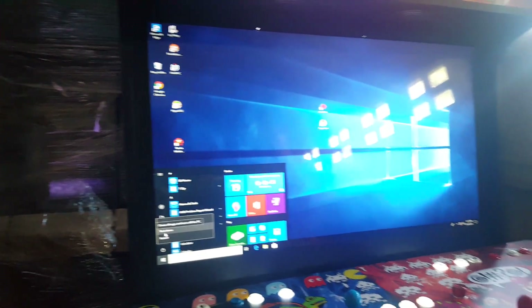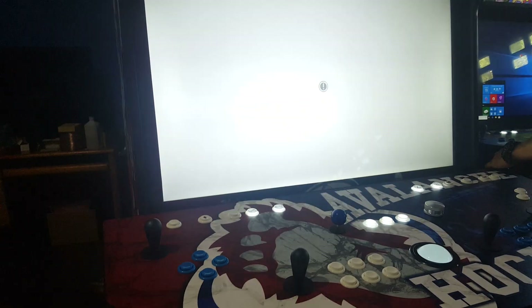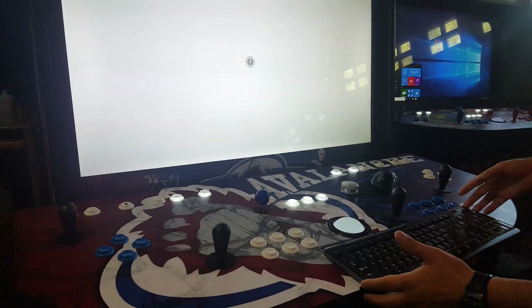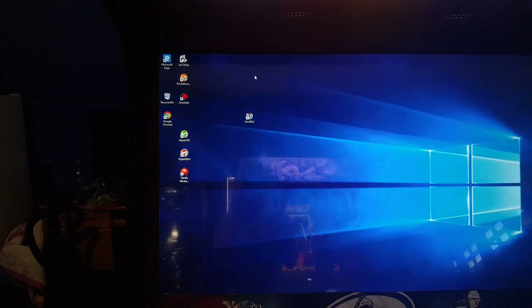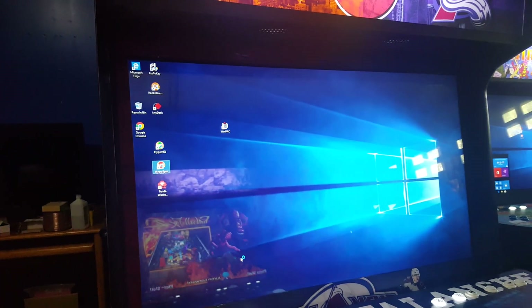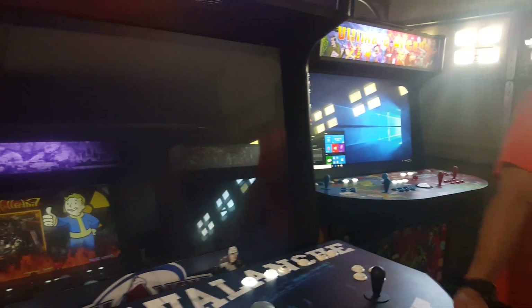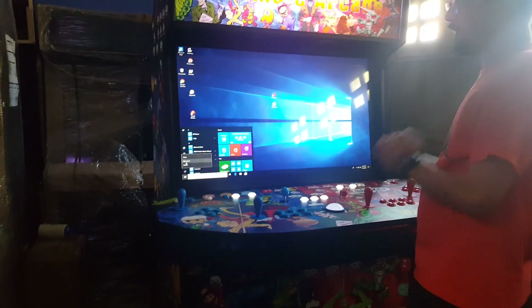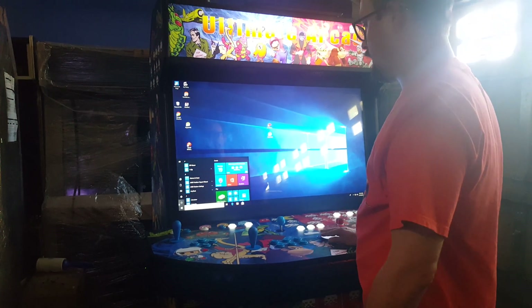If your screen ever has what I call the white screen of death, we are still building it but I wanted to show you — it doesn't like to stay in display mode for longer than 6 to 12 hours. You just have to Control-Alt-Delete; it's annoying but that's the fix. Then just go back into HyperSpin. That only happens if you let it run overnight or something like that — it will load right back into HyperSpin. That's pretty much it. If you have any questions, don't hesitate to comment, shoot me an email, or shoot me a text. Happy gaming, everyone!